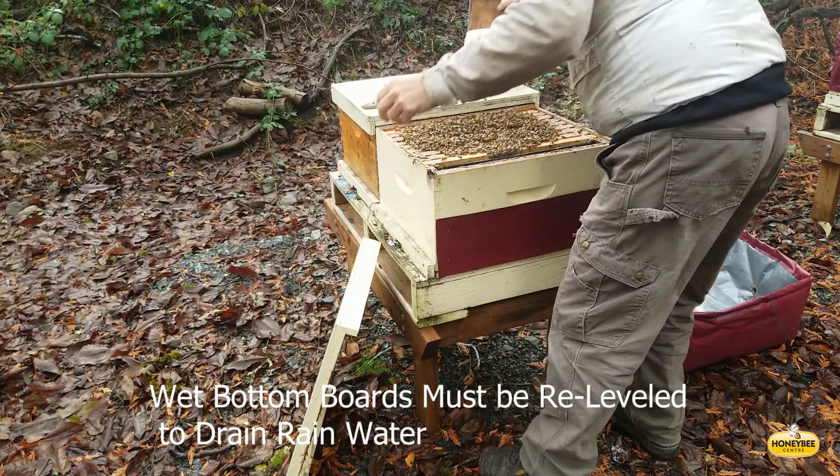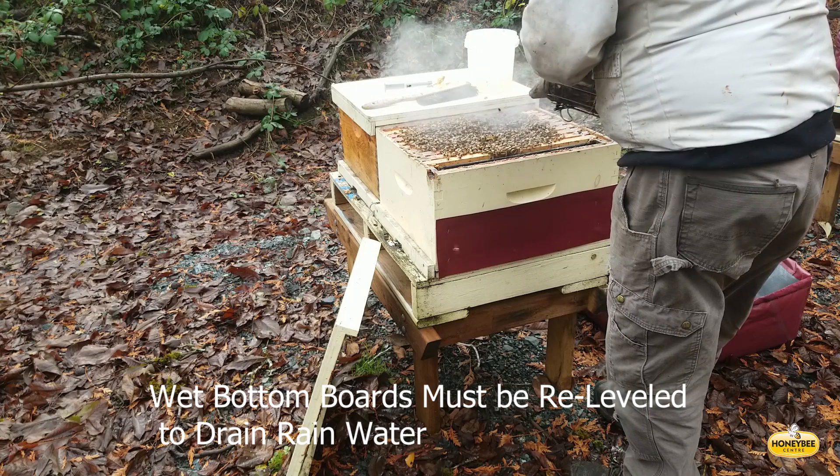In this yard, two colonies had water in the bottom board pallets. This is one of them, and I just want to show what it looks like and how to deal with it.